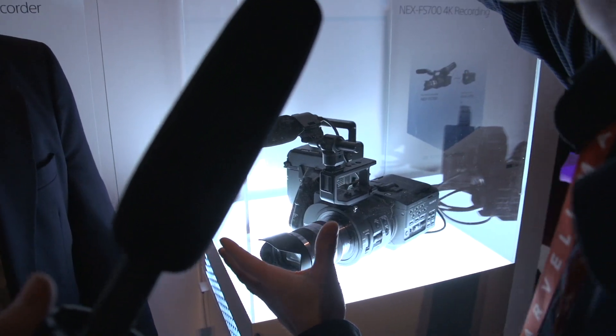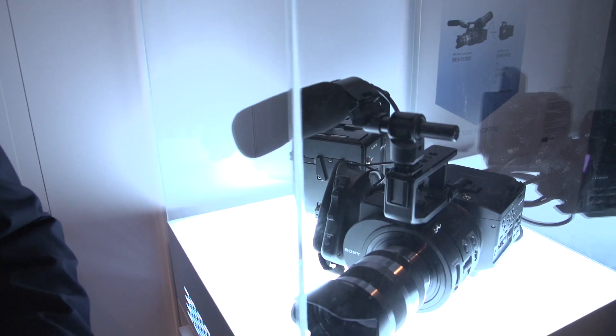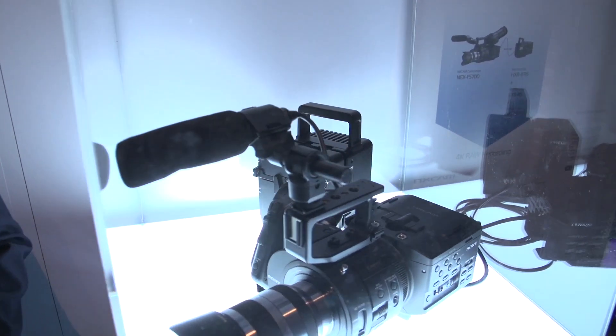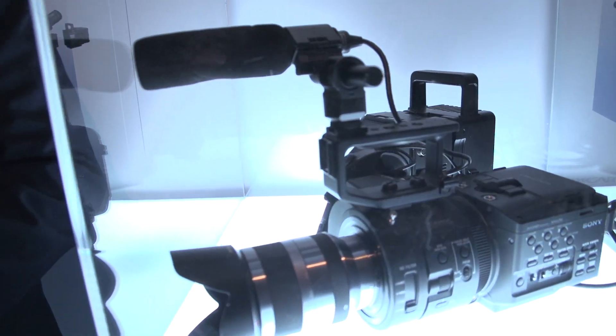Mike, can you tell us about this pack that's attached to it right here? This is the R5 recorder. This will allow you to do 16-bit RAW recording from the FS700. We think late spring — maybe May-ish, June-ish, sometime in through there. Mike, do you want to tell us how fast that recorder can record data? 2.5 gigs per second. Outstanding. Love to see it.